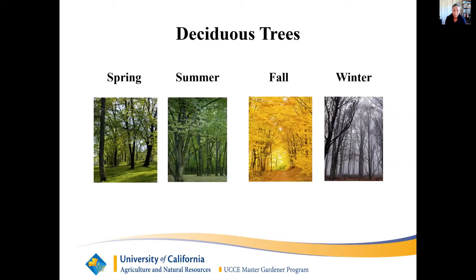Trees are categorized as deciduous or evergreen. Deciduous trees lose their leaves annually. Evergreen trees also drop their leaves but do so gradually over three years and there is always foliage on the plant. There is a way to identify seasons with deciduous trees. Deciduous means falling off at maturity. Lengths of daylight hours, the sun angle, and the air temperature all have an effect on the leaves of deciduous trees.